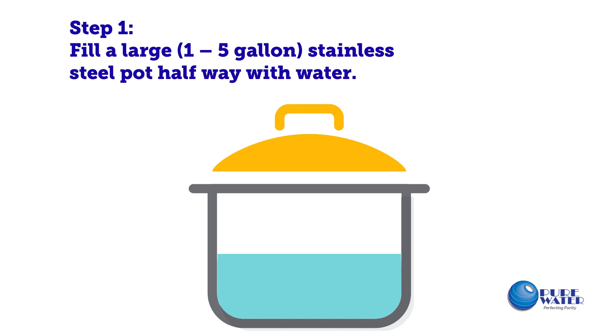How to make distilled water. Step 1: Fill a large 1 to 5 gallon stainless steel pot halfway with water.